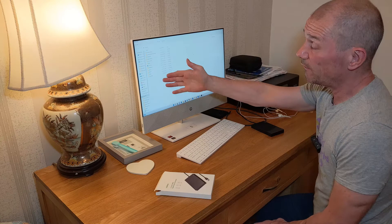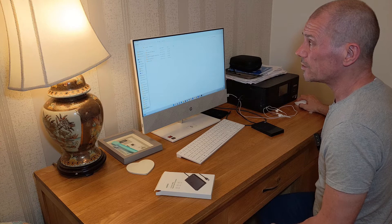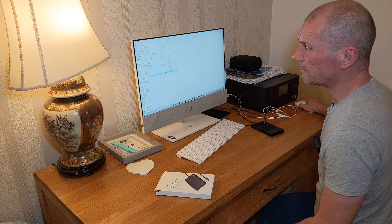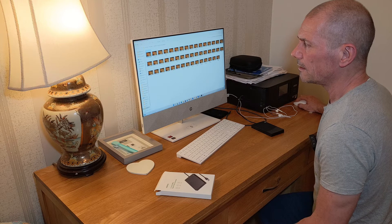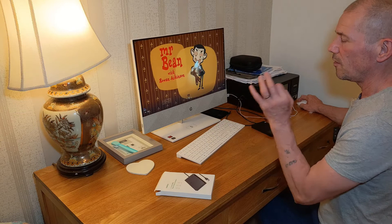You can see all my folders are there, so it looks like it's not corrupted. Let's double-check — we go into TV Shows, there's all my movies and things like that, pictures and photo books. Let's have a look to see if we can play the Mr. Bean Animated Series — and there is old Mr. Bean, there we are, and it's playing fine. Beautiful.